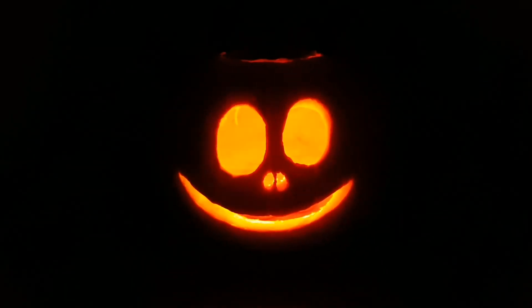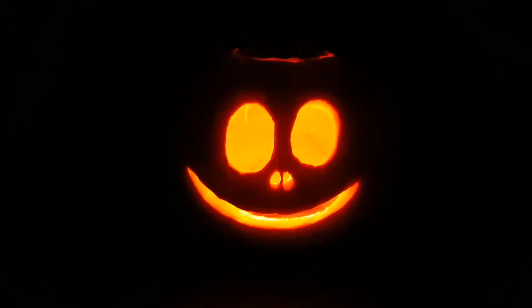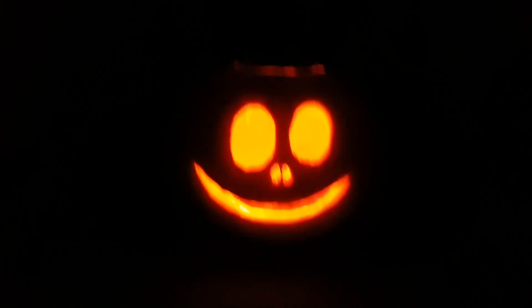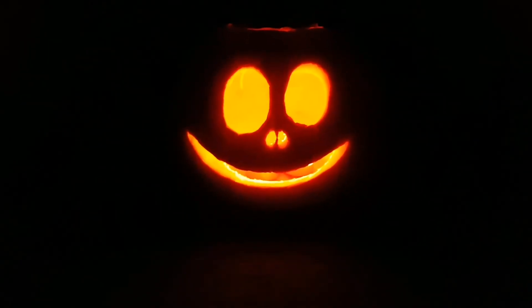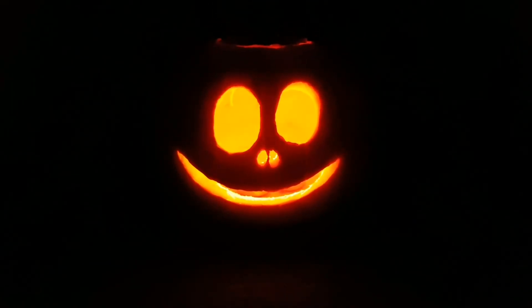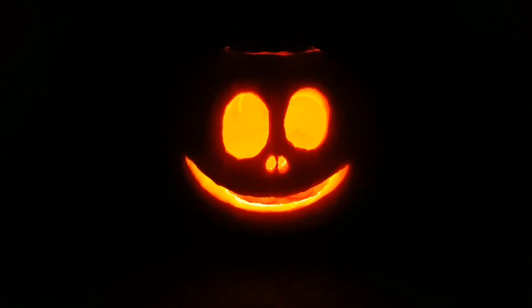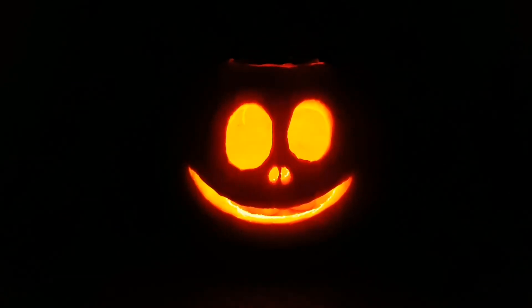Hey guys, so here he is — he's all lit up and I'm really chuffed with him! I think I'm going to end up doing this again in the future because I love how it looks now it's lit up. I just wanted to do something really simple because it's the first time I've ever done it. I'm super happy with him and it's been an experience. I'm glad I got to share it with you guys — my first ever carved pumpkin, and probably will not be my last!